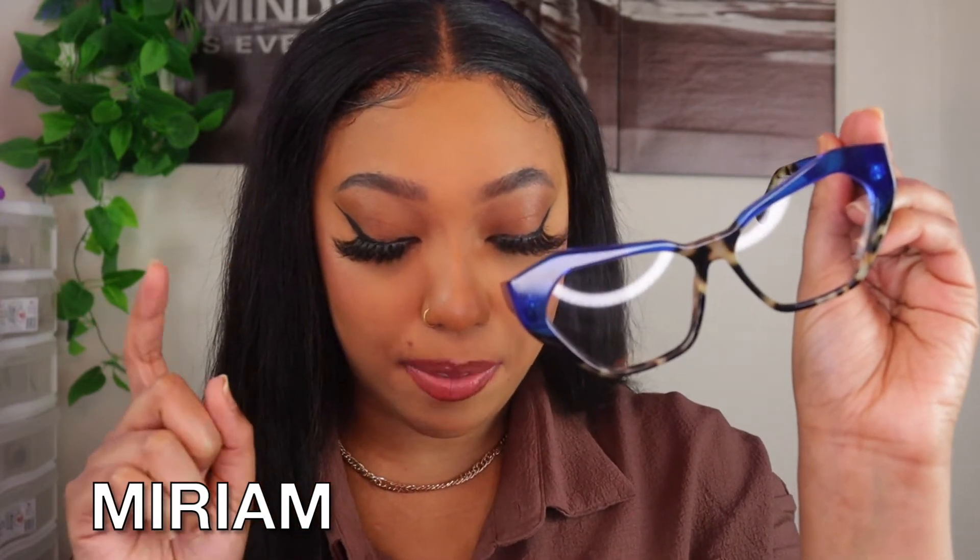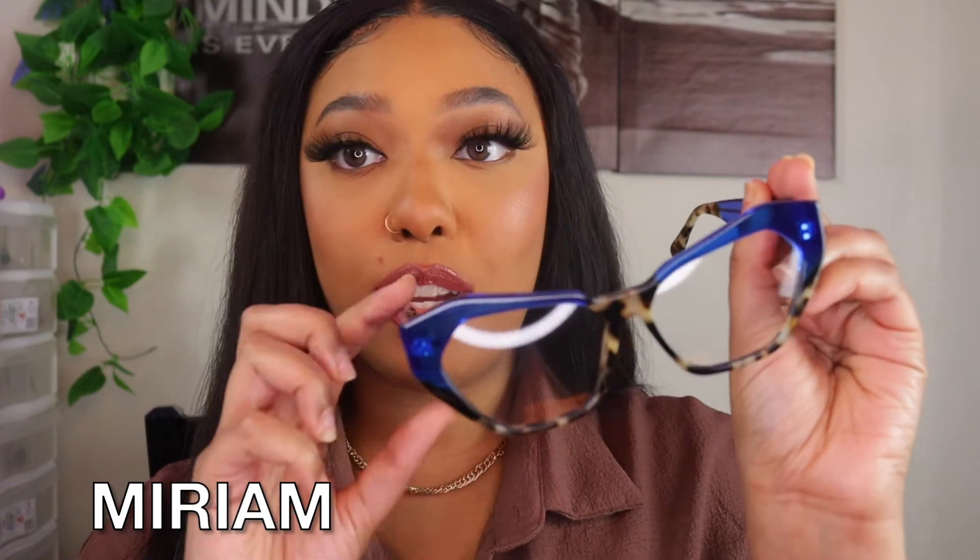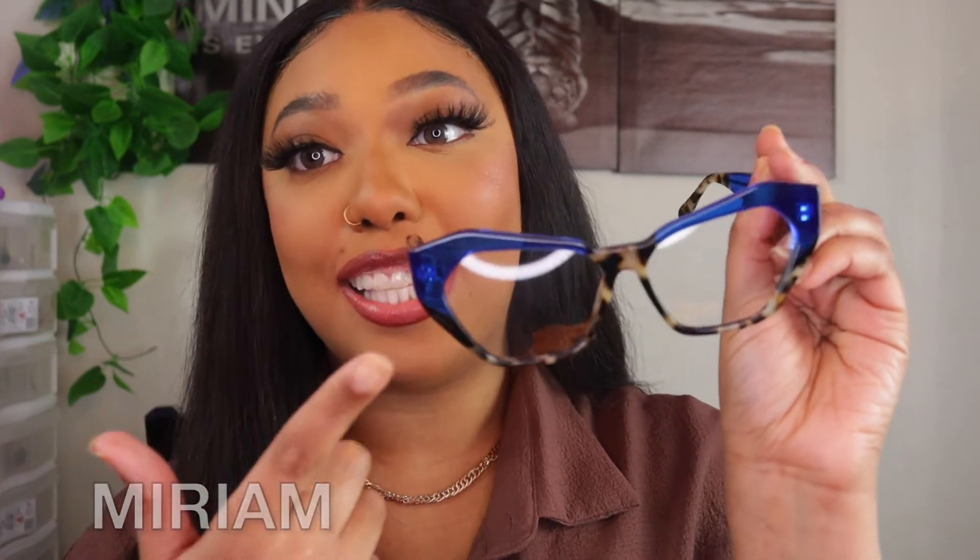The next pair are called the Merriam glasses and I got them in the color two-tone. This blue color is gorgeous — that's the main thing that caught my eye. I would have never thought to pair blue and cheetah print together but it definitely works. It's blue on the side and then towards the end you have the cheetah print pattern. I can wear these all day without having to keep tugging on them like the last pair.